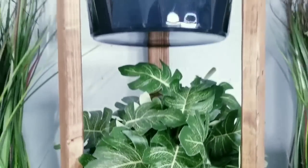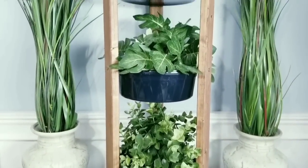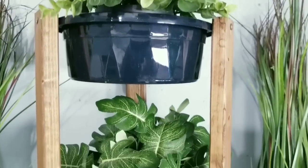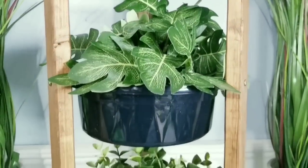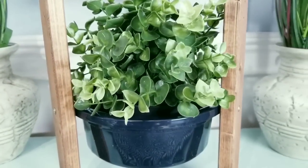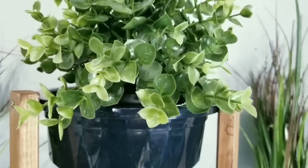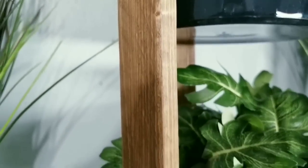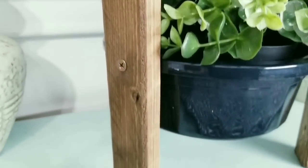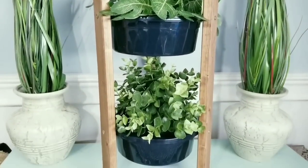Here it is - now you have a beautiful three-tier stand for your space. These large bowls are pretty heavy-duty and can hold a good amount of weight. I chose to put some artificial plants inside but since these are waterproof you can place a real potted plant inside. Don't just limit yourself to plants - you can use this for craft organization, bathroom item storage and so much more. The possibilities are really endless with this little shelf design. Let me know in the comments how you would use this shelf in your space.